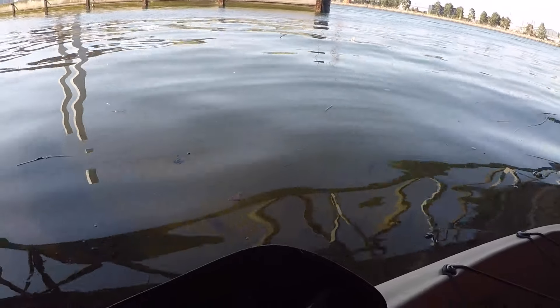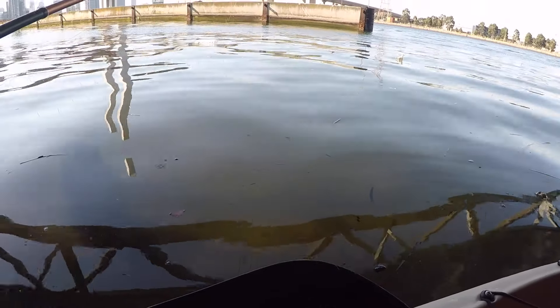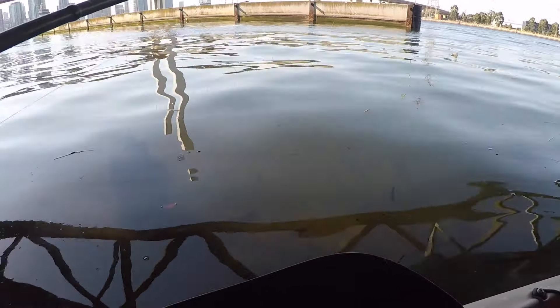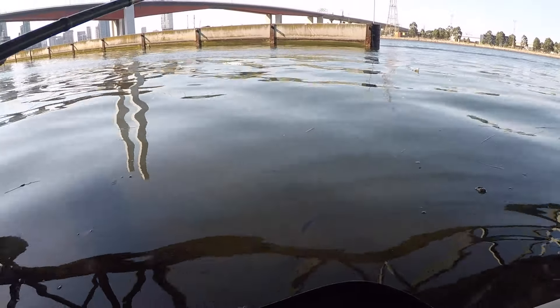Nice spot here. It's under a meter of water and there are just big bream everywhere. They're going to the plastic — oh yeah, look, look, look! Yes, they're getting it!